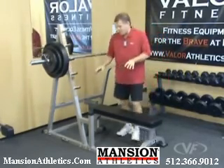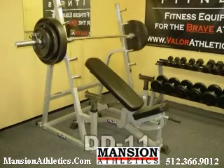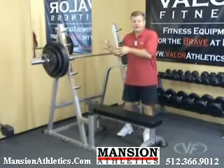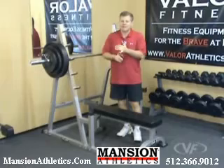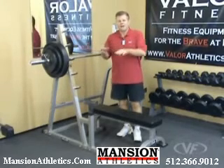You can accessorize this rack with multiple benches from Valor Fitness. This is the DA3. You've also got the DD11, the DD3, the DD4, the DF1, the DF2, and for military press you've got the DG1 stationary bench and the DG2. They all fit and accommodate interchangeably with this rack.